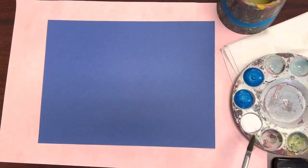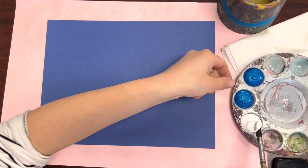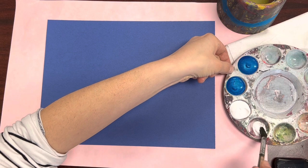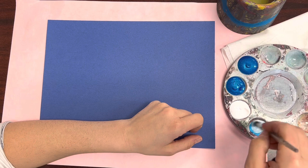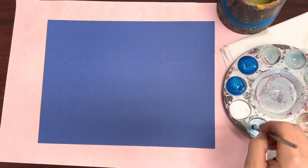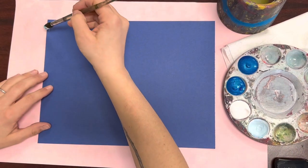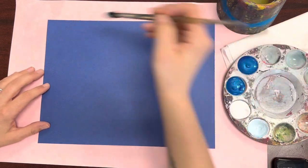The first step is to paint some light to dark blue waves on a large piece of blue construction paper for our fishbowl. I'm starting with my lightest shade of blue, so I'm picking up some white paint, moving it to a different area on my paint tray, and mixing in a tiny bit of blue so that I'm creating a very, very light shade of blue.